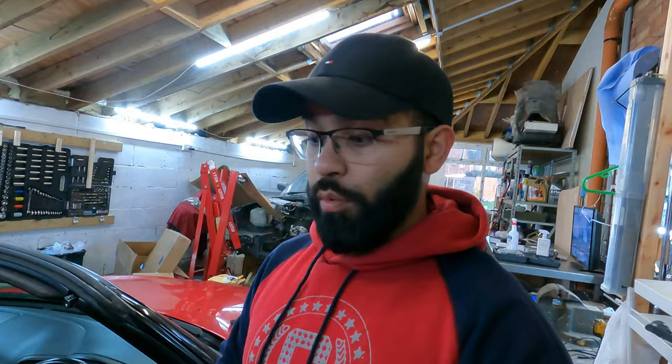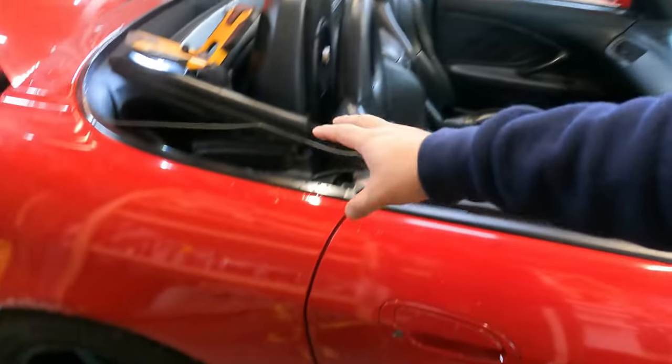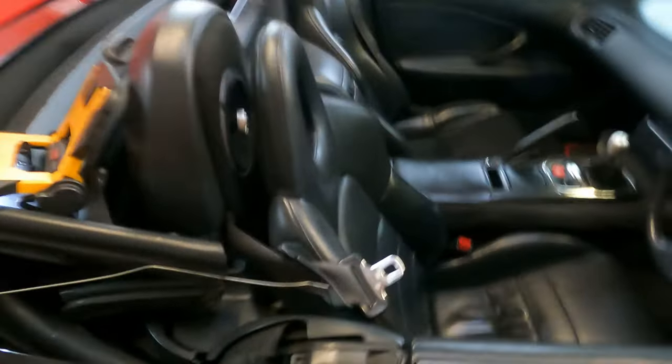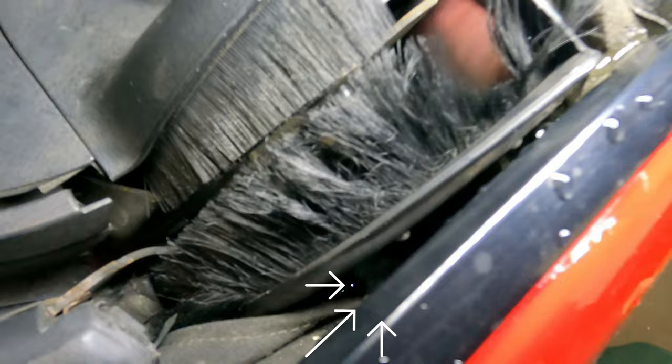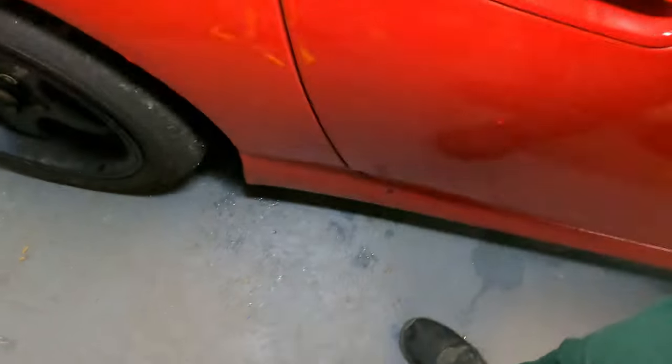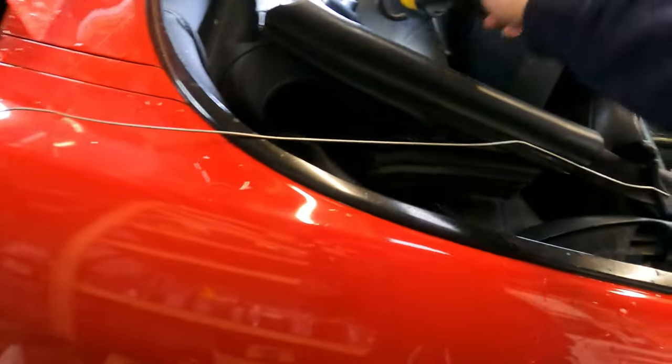Hello everyone, just trying to get my S2000's roof perfected. Done the sealant on the actual roof, which there should be a video of on YouTube already. Now what I've noticed is the drain plugs for the actual convertible roof are not as good as they should be. If you can see that water puddle just there, that's water collecting in — you can see just how it looks here at the moment.